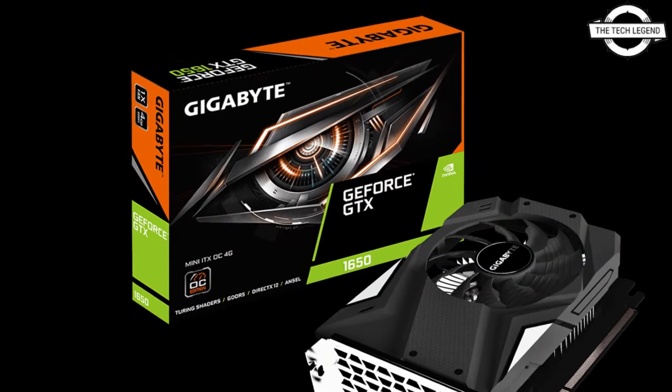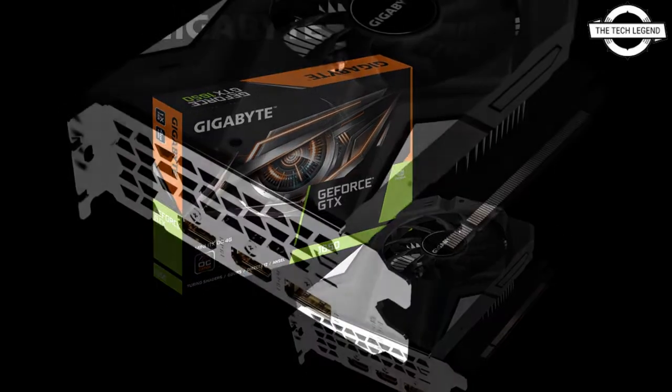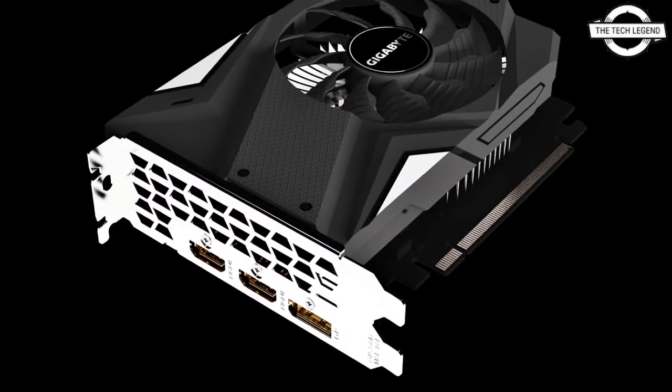The cooling solution is a single fan cooler with a 90mm diameter original blade fan, constructed of high quality components that meet the requirements of Ultra Durable 2.0.